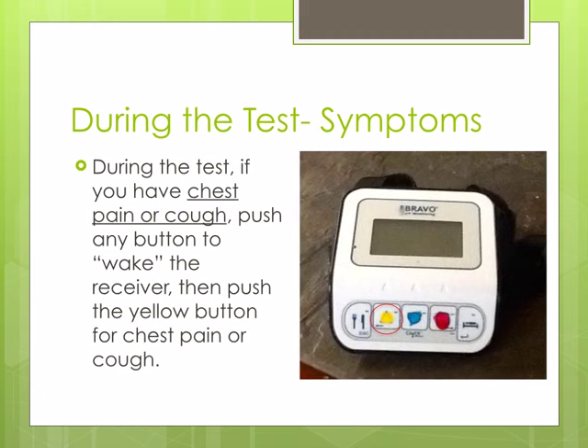The yellow button will be assigned to you if you have chest pain or cough. To indicate chest pain or cough, hit any button to wake up the receiver, then push the yellow button.